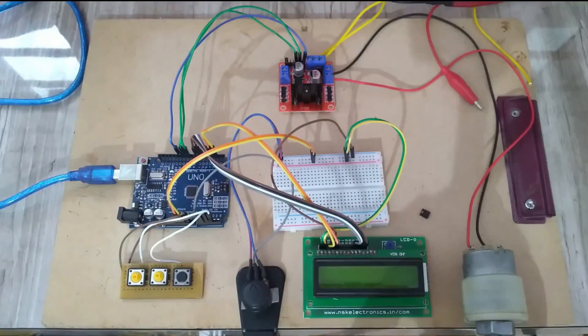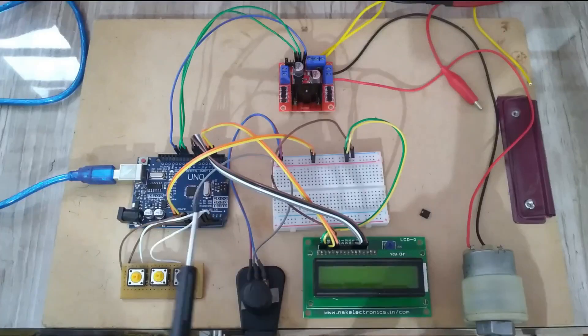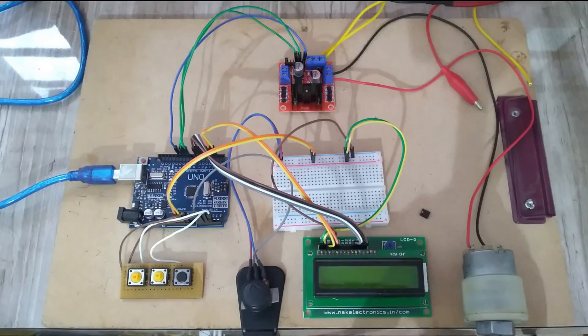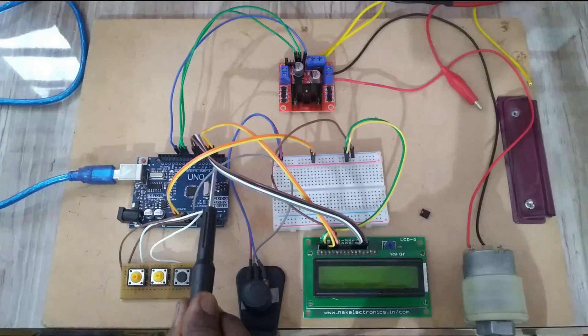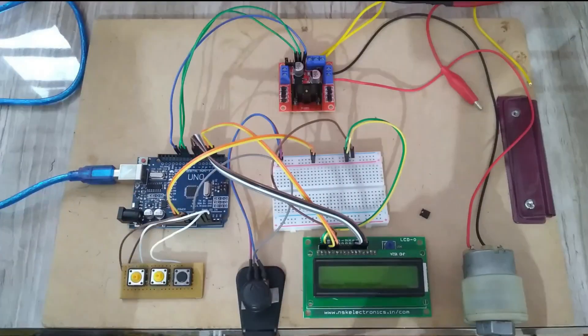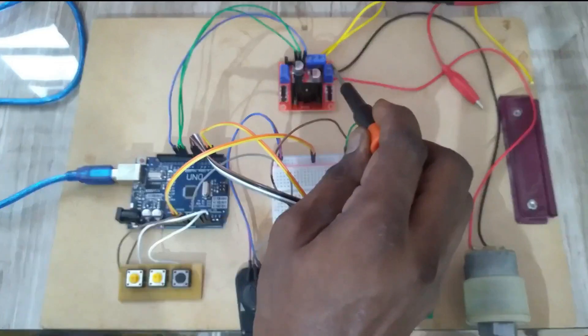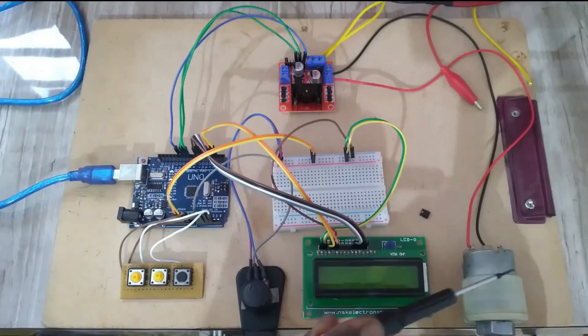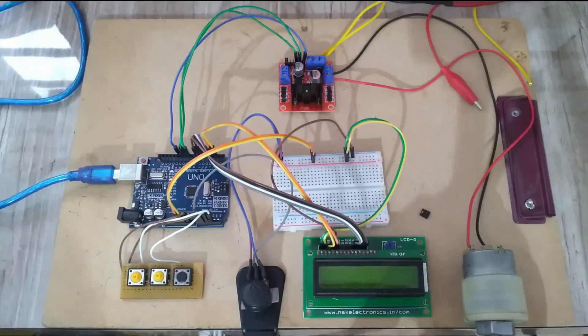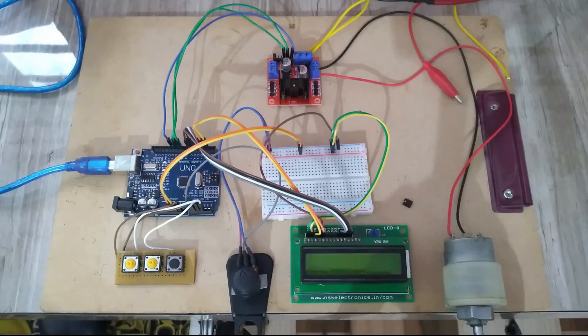Pin 11 is connected to the enable of the motor driver. D4, D5, D6, D7 are connected to the LCD display, and pins 2 and 3 are connected to RS and EN. RW is connected to ground of the Arduino Uno. The motor driver terminal output is connected to a DC motor, and a 12-volt supply is given to the motor driver. Now we will see the program part of the project.